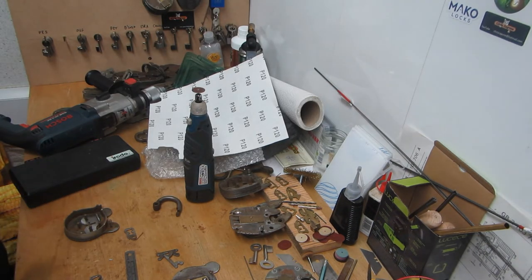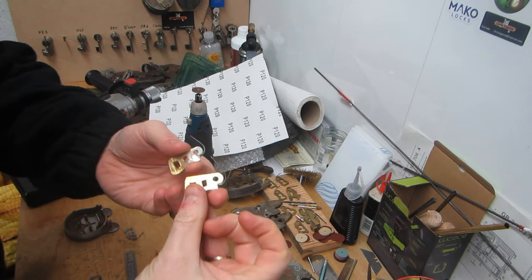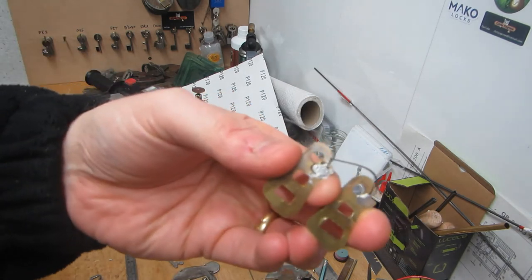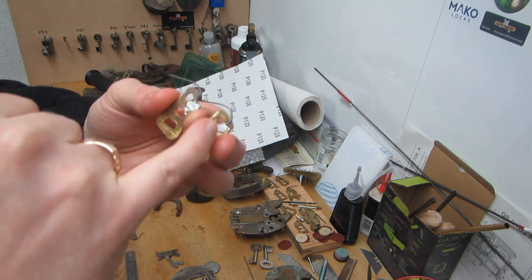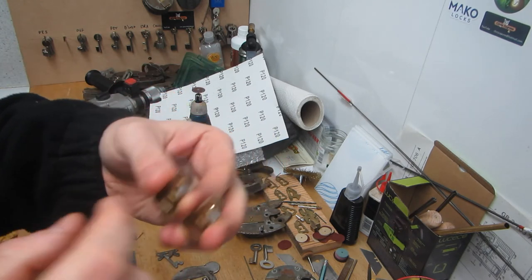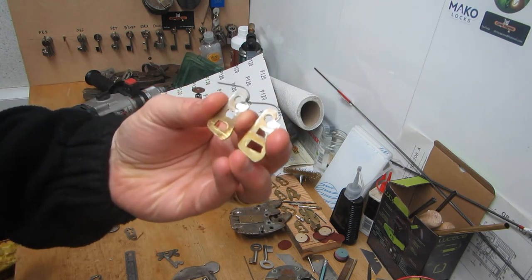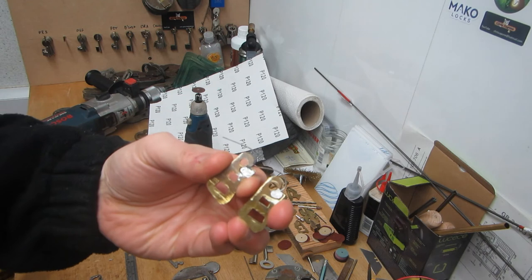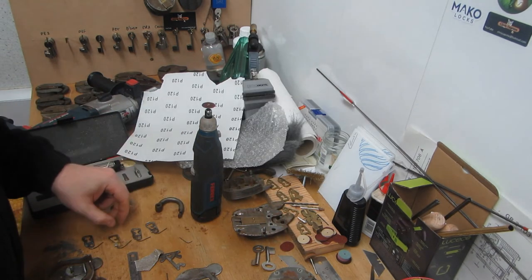We're back again. I've now got two brass levers, both shaped perfectly fine, both with springs in. It's not the neatest work in the world but it's all good - the springs are solidly soldered in. All I need to do now is cut the bitting and tidy up the edges.